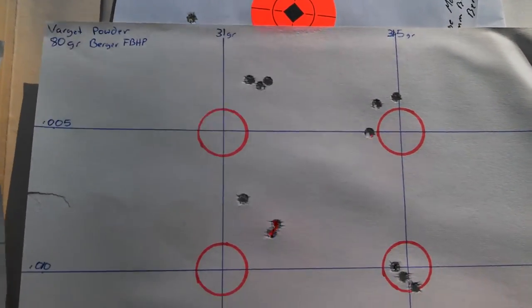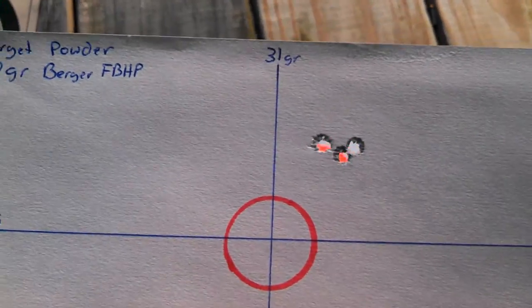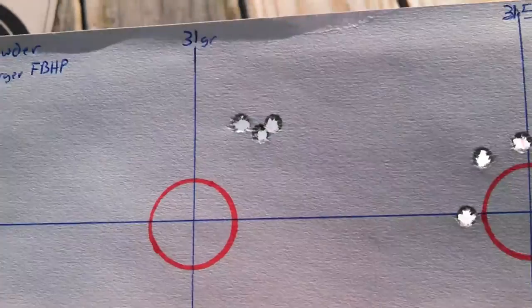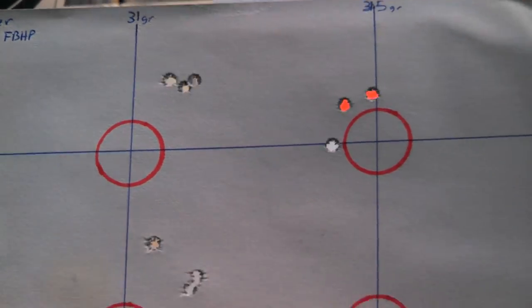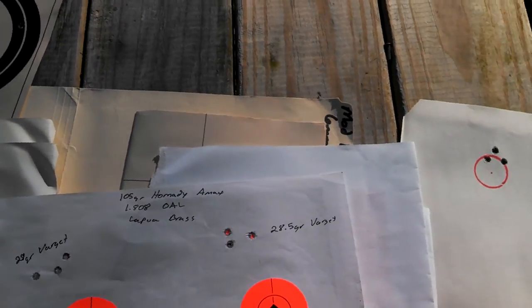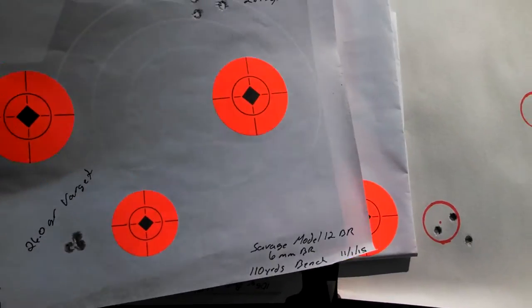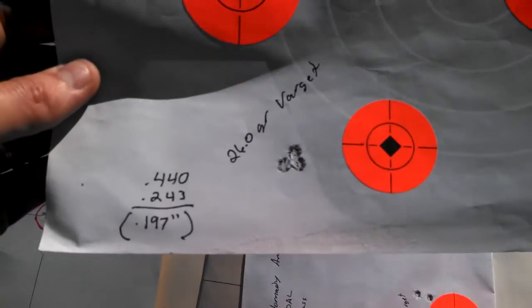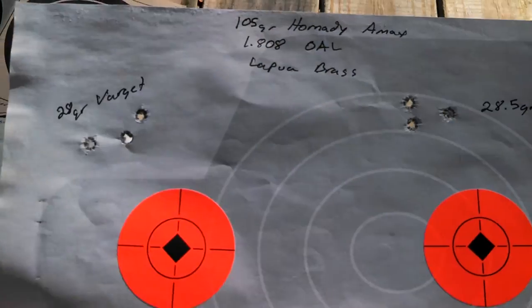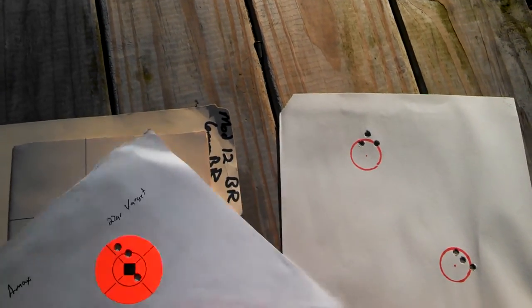Here's some more. These are all at 110 yards. There are some that were pretty good, and most of these were shot with Varget powder. However, the best groups that I did see were with around the 29 to 30-and-a-half grain range. Here are some with a 26-grain charge. I think it may have been more possibly me than the rifle.